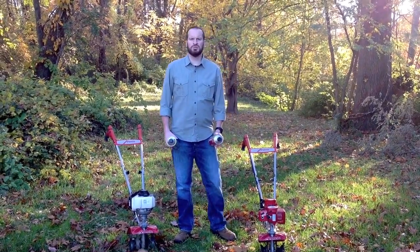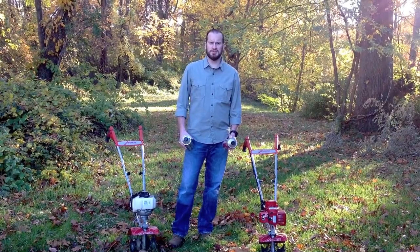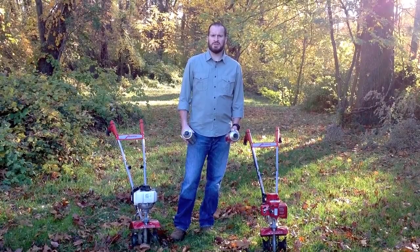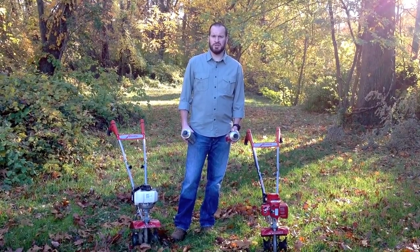Remember, it's always important to use fresh fuel when running your Mantis tiller. Mantis recommends using packaged engineered fuel, like TruFuel, because they're specifically engineered for your small engine.